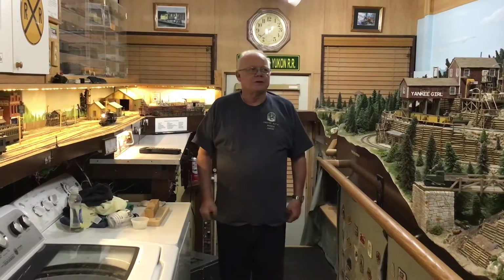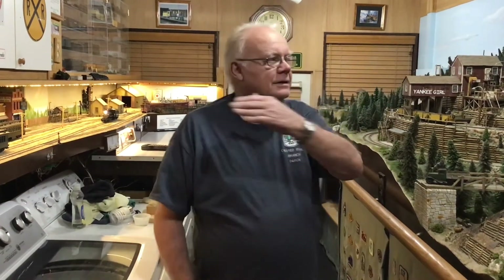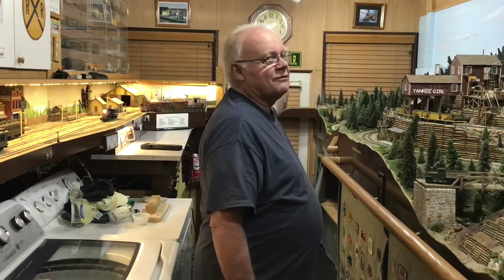I enjoy the narrow gauge. I've been a narrow gauge modeler for decades. This is one of my passions, one of my loves, and I enjoy modeling. My layout is small but I can still run and have fun. My layout is 12 feet wide by 17 feet long.